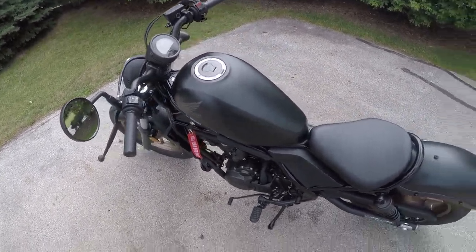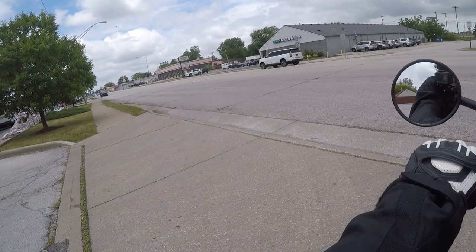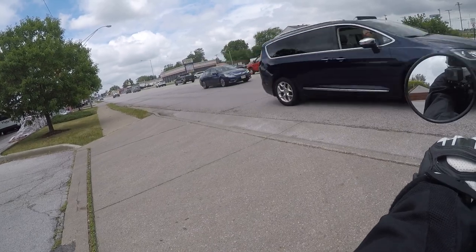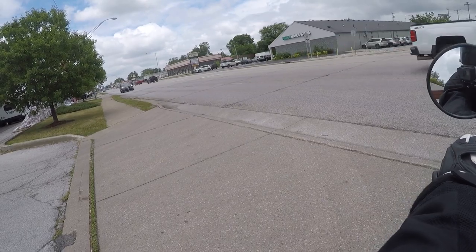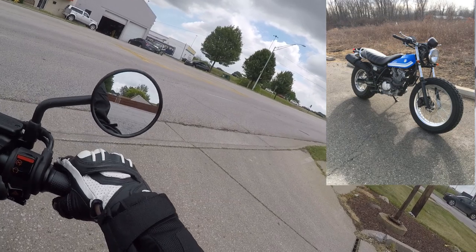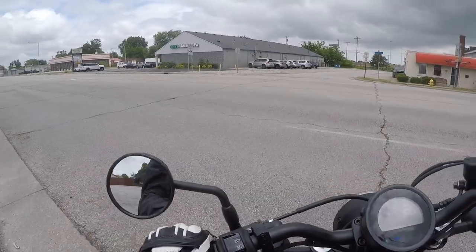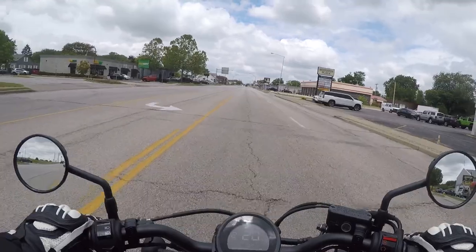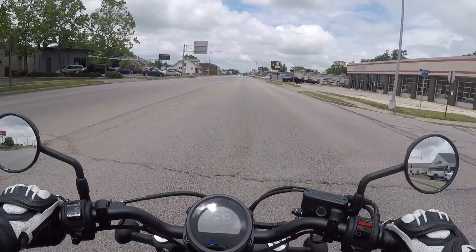Next on the agenda is talking about the 2017 Suzuki Van Van 200. I'll try to insert a picture on screen while editing. I had the blue Suzuki Van Van 200 as my first ever bike.